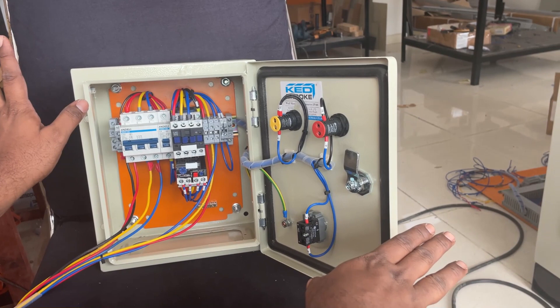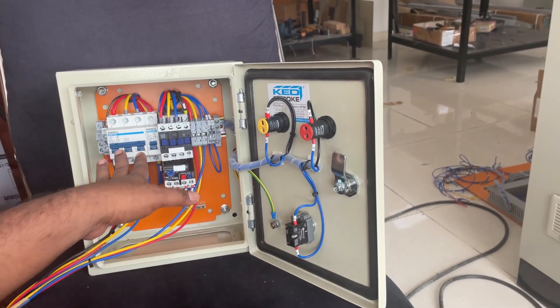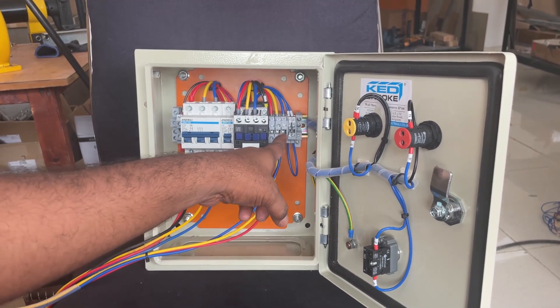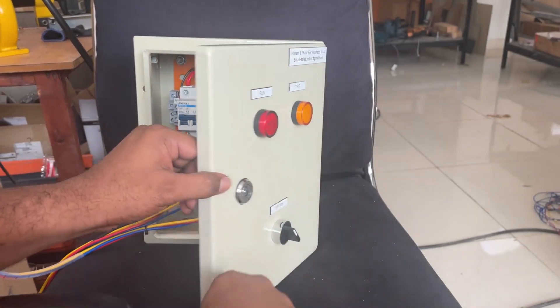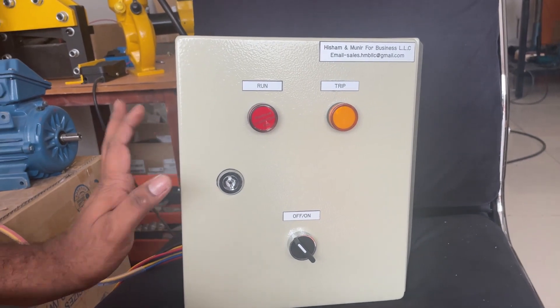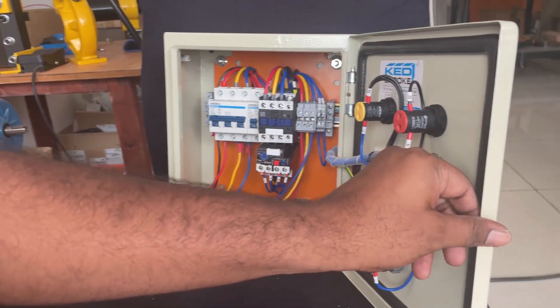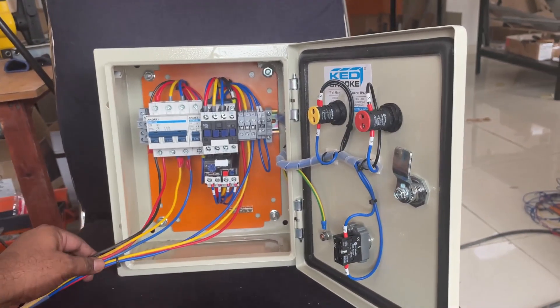Now we will check the components inside the panel. We have an incoming breaker, contactor, overload relay, and outgoing terminals. We also have run and trip lamps and one on-off switch. This panel will be controlled with this on-off switch. Before starting, we have to make sure all connections are properly terminated — incoming and outgoing are connected.